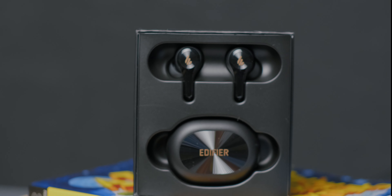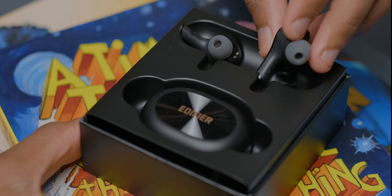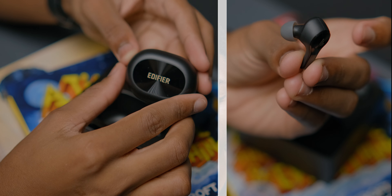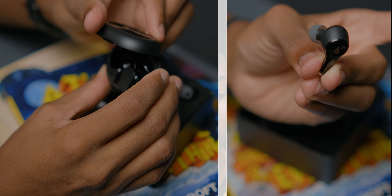Let's take a look at the earphones and the case. I like the presentation in the box, and on taking it out both the earbuds and the case are rather snug. The case is plastic with a shiny effect on the lid. Putting the earphones on, it is actually quite comfortable — they have a good fit and are locked in. Here is how it's going to look from the side.